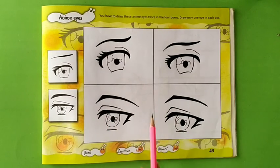Now students, our enemy eyes are completed. I hope you understand all the steps. Do practice at home. Stay safe.